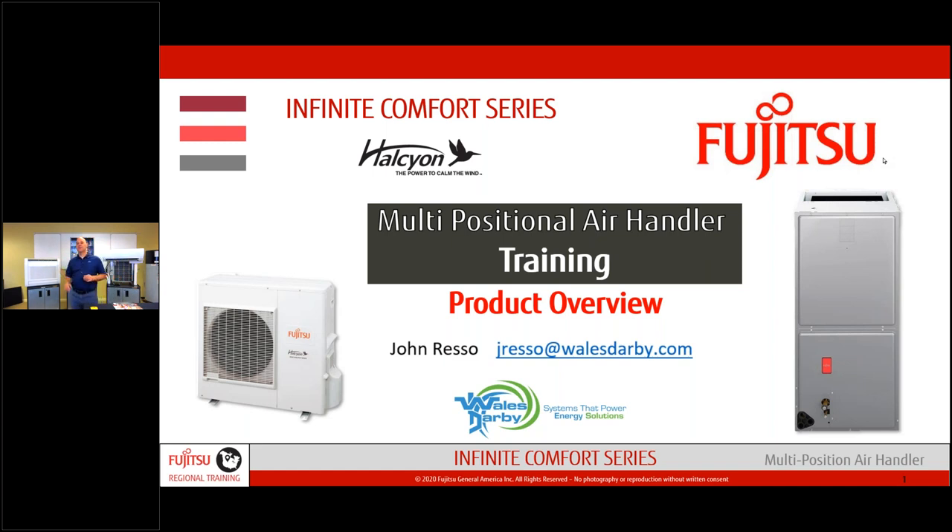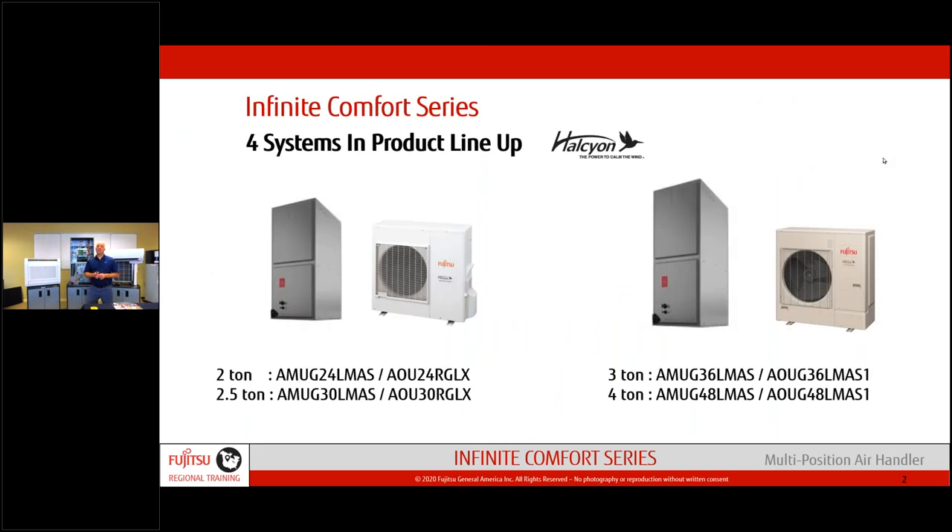Today we're going to go over the multi-position air handler — we have one here with the front covers off. We'll also touch on the marketplace and where your opportunities may lie. Fujitsu has launched a two, two-and-a-half, three, and four ton AMUG — that stands for multi-position air handler. This is a ducted solution, no different than a typical mini split in terms of modulation.